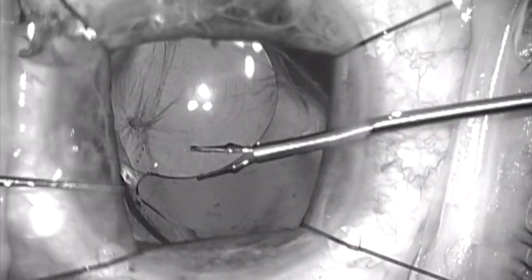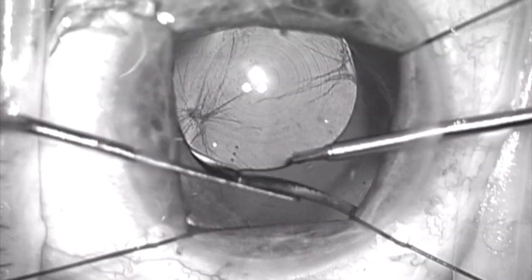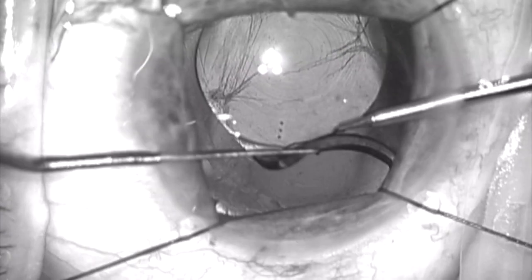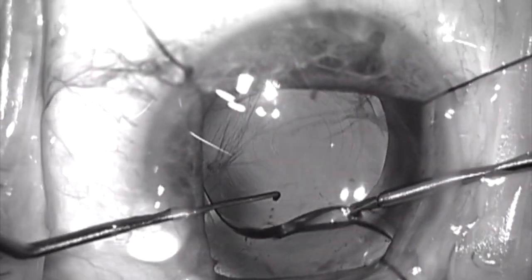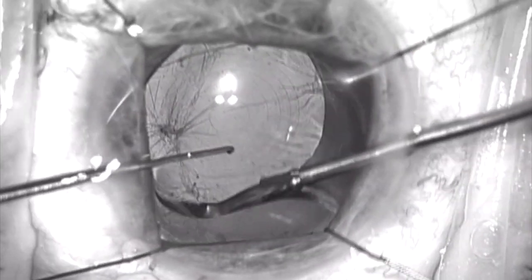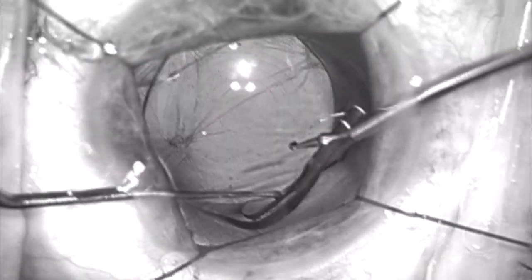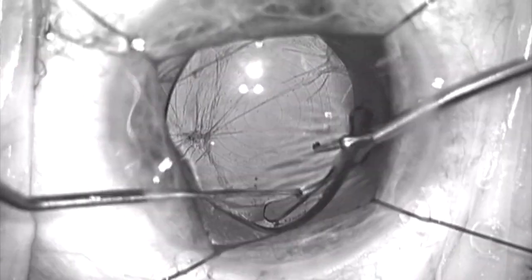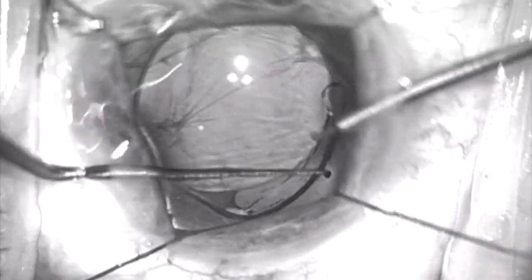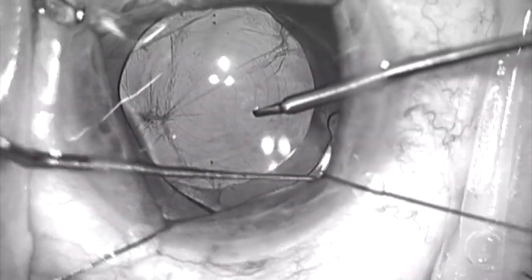Now I'm going to grab the haptic which is in the sulcus and find the tip of it, which I think has been irritating the iris from the back surface. And I'm going to try to place this under the anterior capsule rim that I've clearly identified at about 7 o'clock. We're going to now tuck this haptic in and under the anterior capsule rim.